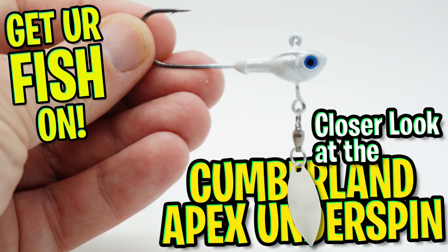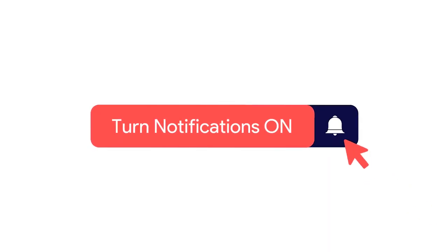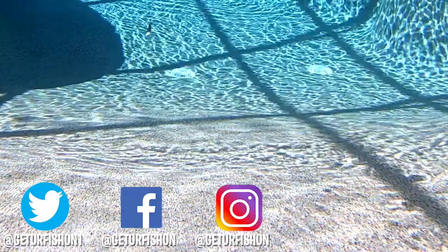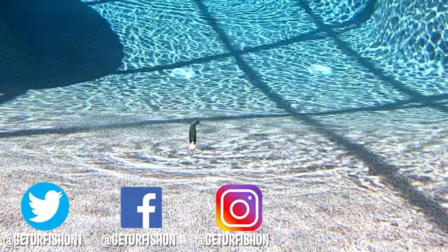Thanks for watching our closer look of the Cumberland Apex Underspin. If you like the content make sure you subscribe to the channel, like, comment, and click that notification bell so you know when the next video comes out. Let's remember to do a few things: take a kid fishing, get your fish on. We will see you soon. Cheers.